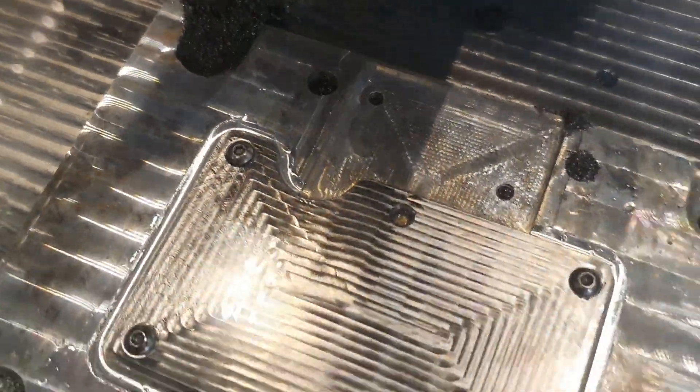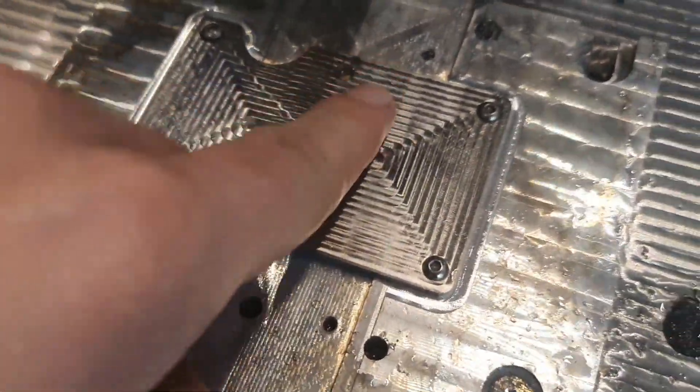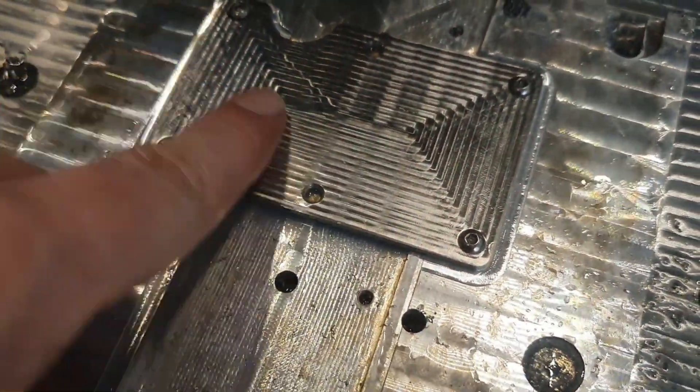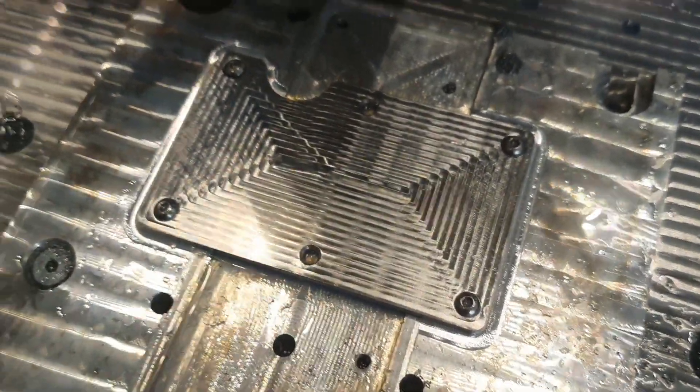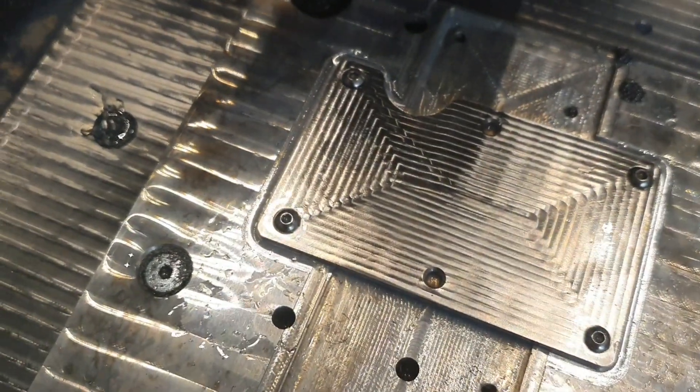Right, so there we have it. It's looking pretty good for being the first time, I think. I cannot feel any height difference here between the cutting marks, so hopefully light sanding and it will be a nice surface.